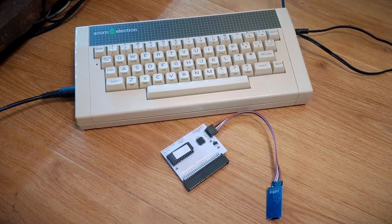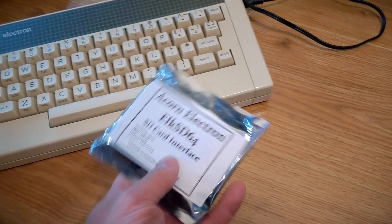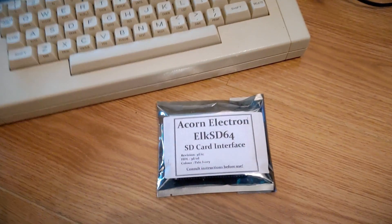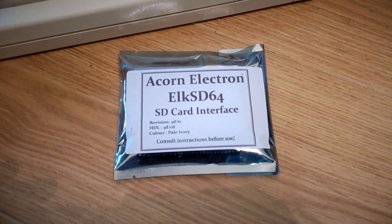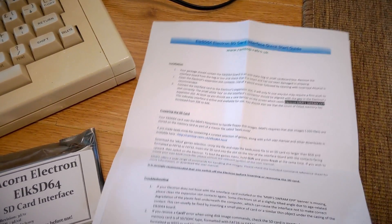But when you've got nothing else for the system, what else can you have? There's a new interface in town: the Acorn Electron ELK SD64. It aims to solve the problems the previous interface had by adding 32K of extra memory that gets around the loading problems some games had.